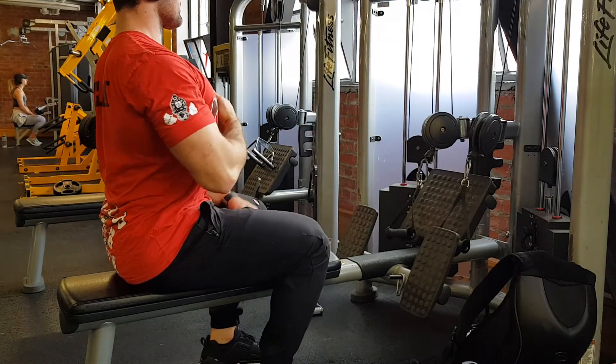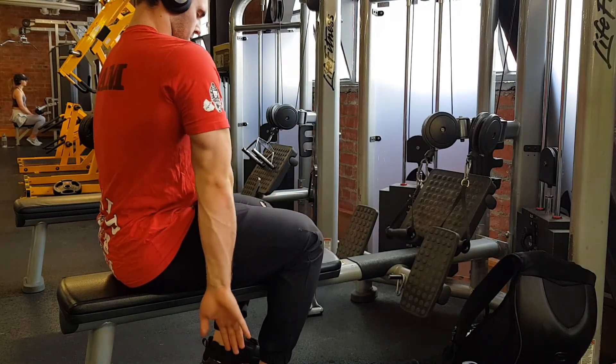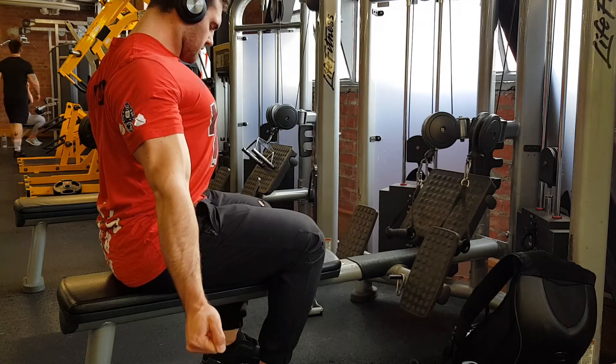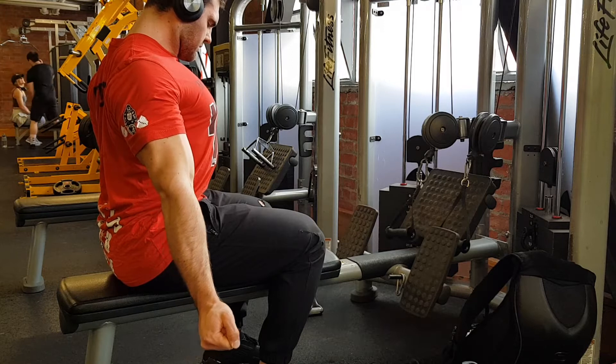We have a back and biceps workout for you today. We're starting off with some activations as we usually do, just trying to get some really good awareness for how those muscles contract. No point putting weight in your hands until you know what that feels like and really get strong there.